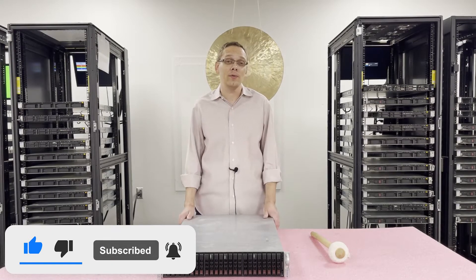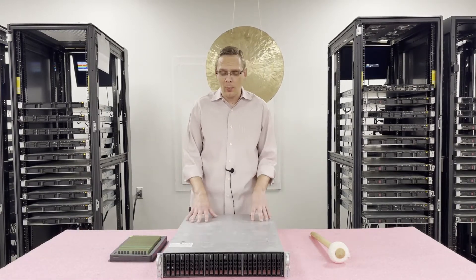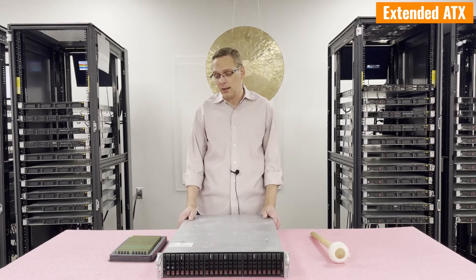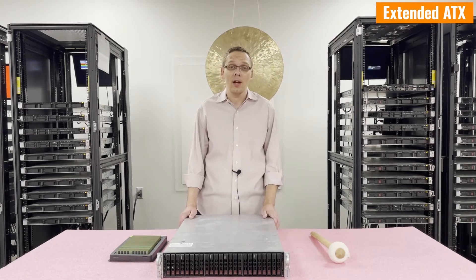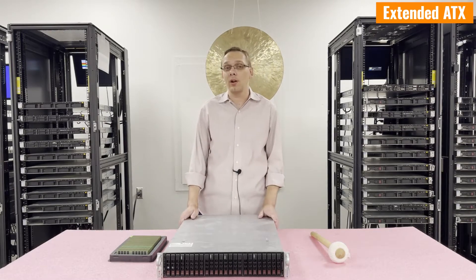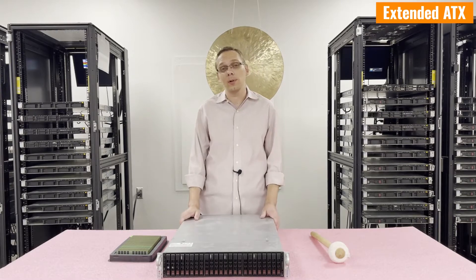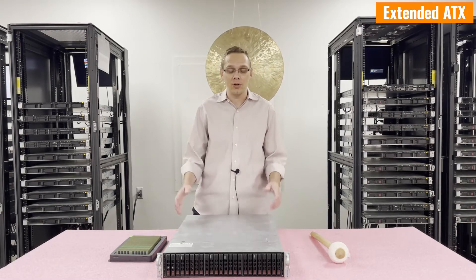If you find anything in this video useful, do us a favor and click that like and smash that subscribe. First things first, I want to point out that this is an extended ATX motherboard. I always like to start for Supermicro with the different types of boards they are, because Supermicro is great about compatibility — you could take one board and put it into different types of chassis, whether you're looking for a 1U, 2U, or a beefy 3 or 4U.